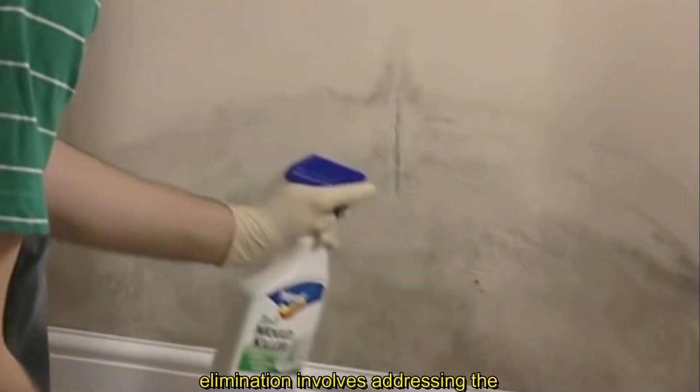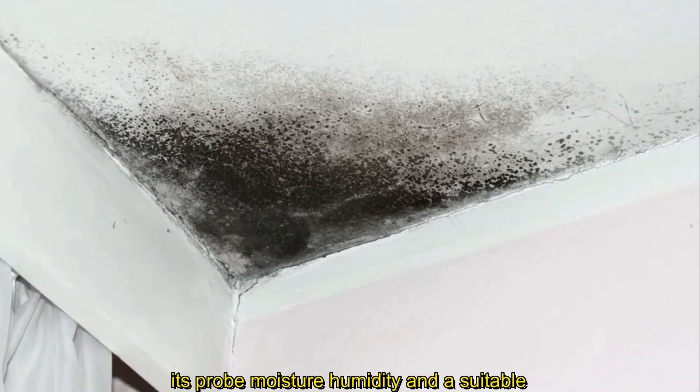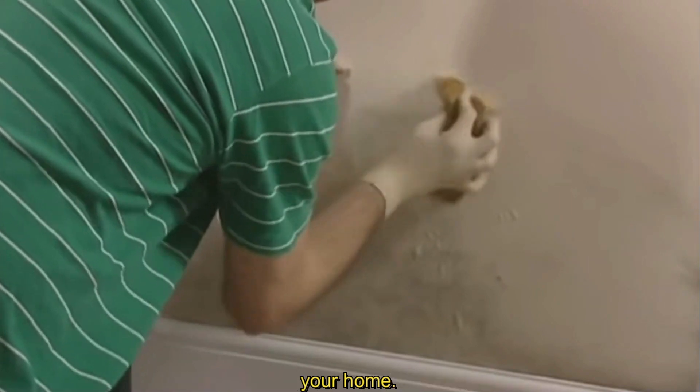A fundamental step in the process of mold elimination involves addressing the moisture source. Mold requires three essential elements for its growth: moisture, humidity, and a suitable surface for development, such as porous materials like drywall or wood. By comprehensively understanding these factors, you will be equipped with the knowledge to undertake a thorough and effective approach to mold eradication in your home.